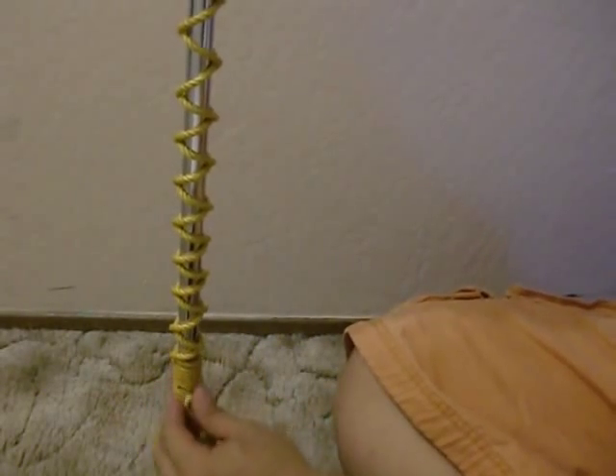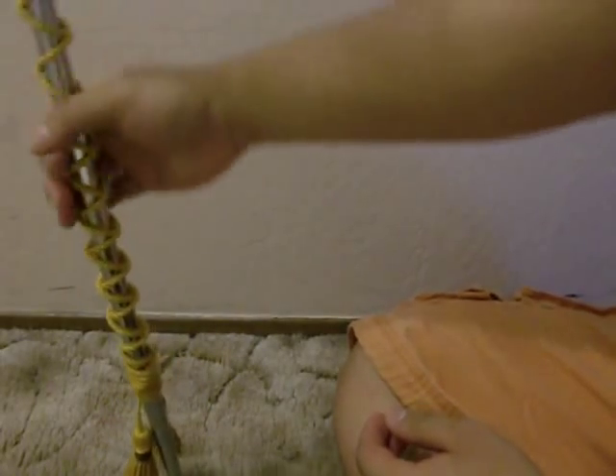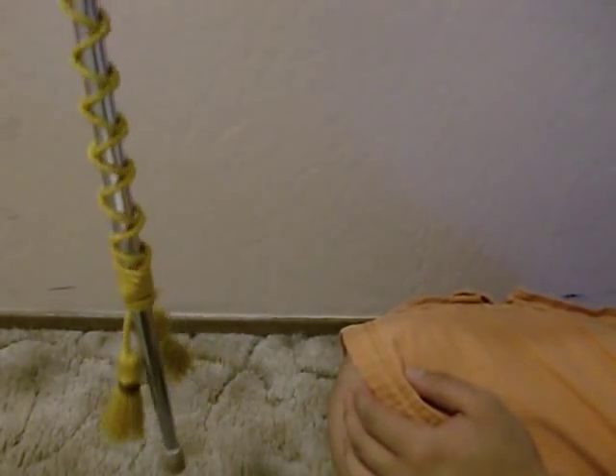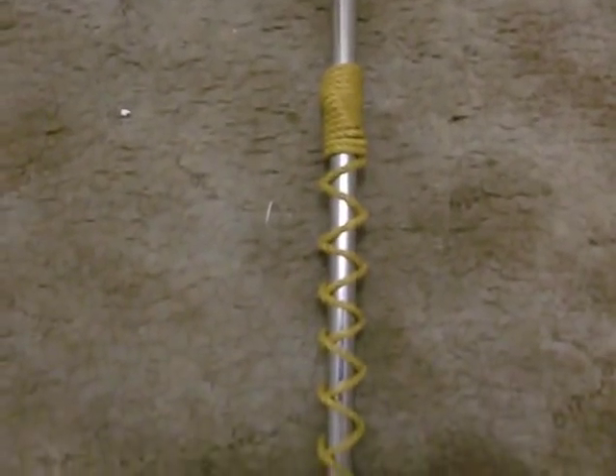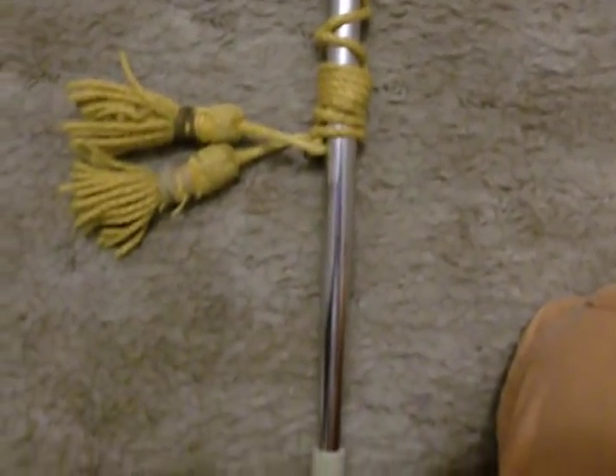Try to refrain from constantly undoing and retying the baton cords. Excessive tying of the cords can damage the mace and baton shafts. Try to practice on a broomstick or something similar in size to your mace or baton. Hopefully this tutorial was helpful to you all.